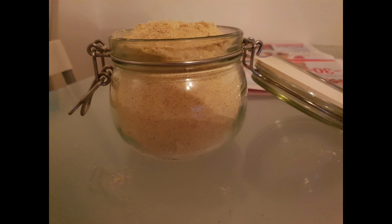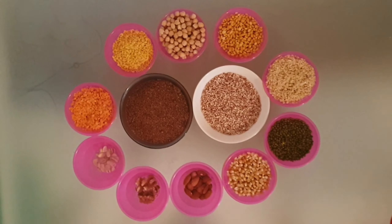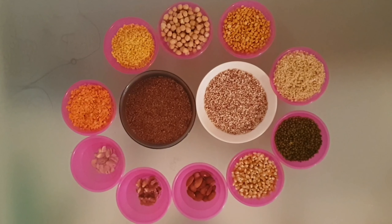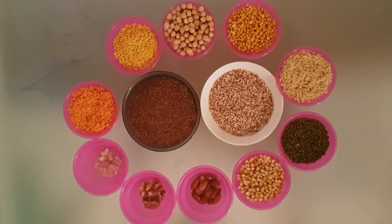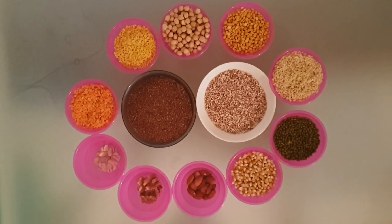Hello friends, welcome back to DKP's Kitchen with me, Deepa Praveen. Multi-grain powder or sattumav is a healthy mix that is traditionally given to babies from 1 to 8 years of age. It can still be taken for the whole life, but it is mandated till 8 years to support the development of the sprouting mind and body.